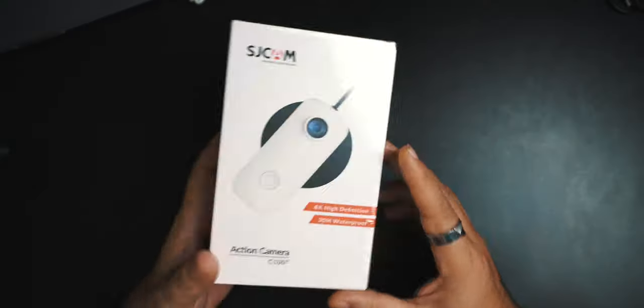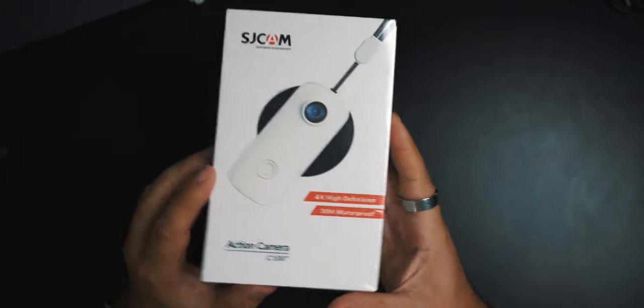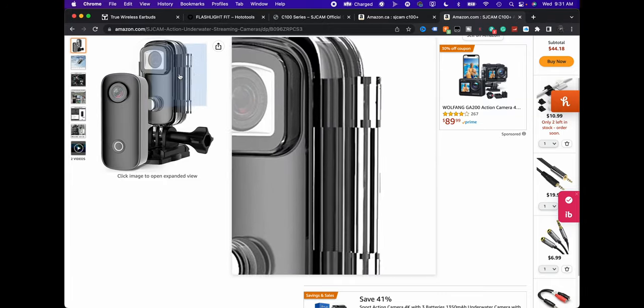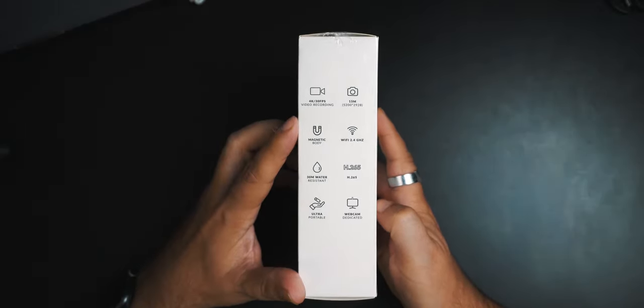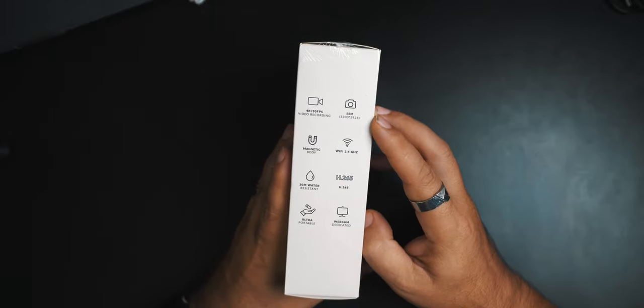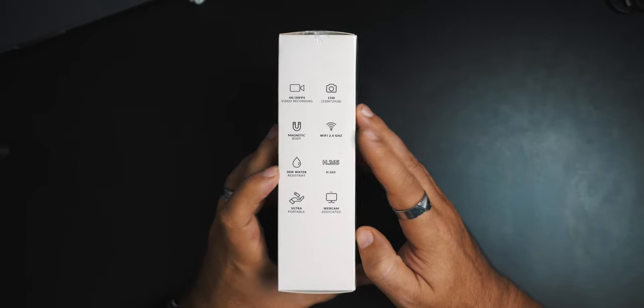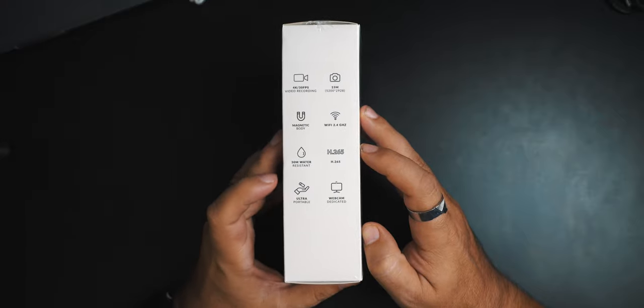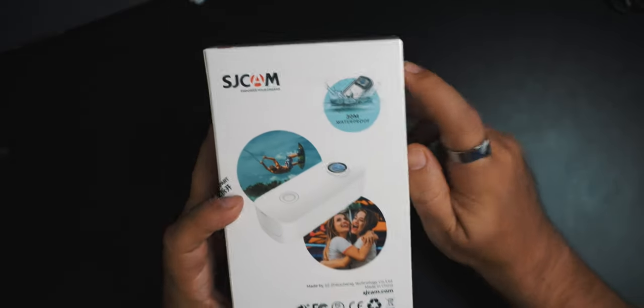So this is the SJCAM box. It claims 4K and 30-meter waterproof — though I'm not sure if that's 30 meters by itself or with the case. I don't know if it even comes with a case, but it does have a little case shown. Features include 4K 30fps, 15 megapixel, magnetic body, Wi-Fi for their app, 30-meter water resistance, H265 codec, ultra portable, and webcam capable. The 30-meter waterproof claim is shown with a case on it.